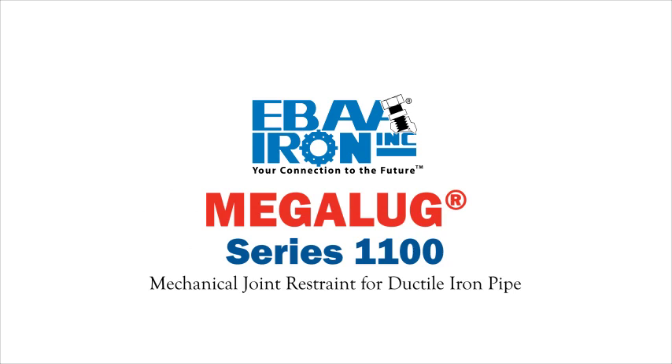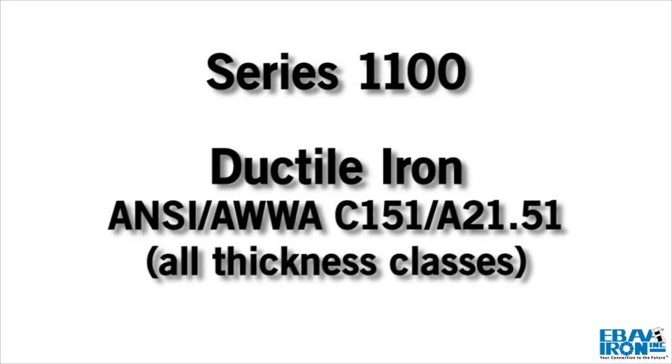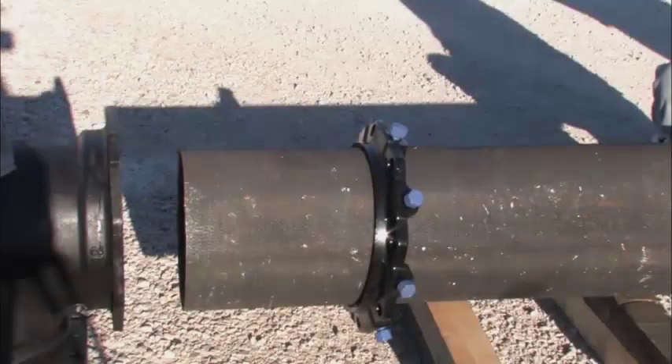Assembly Instructions for the Series 1100 Megalug Joint Restraint, Step 1. The Series 1100 Megalug Joint Restraint is designed for use on ductile iron pipe conforming to ANSI AWWA C151 A21.51, all thickness classes, when restraining mechanical joint pipe fittings.